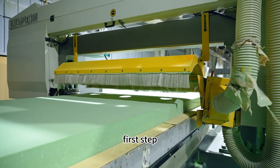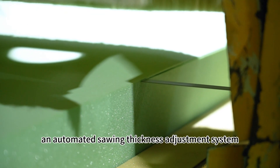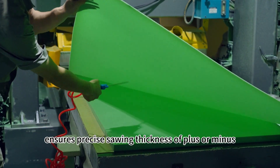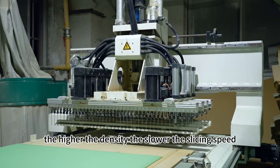First step: cut the block into standard length and width using a CNC slicing machine. An automated sawing thickness adjustment system ensures precise sawing thickness of plus or minus 0.1mm. The higher the density, the slower the slicing speed.